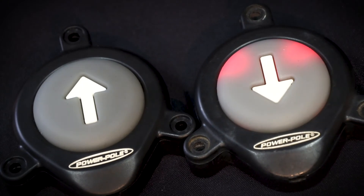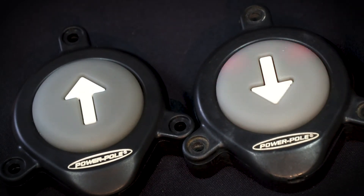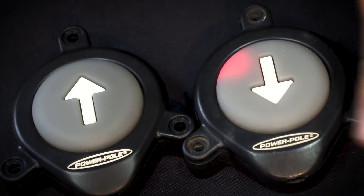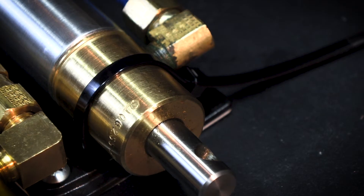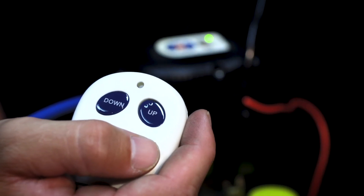If you have foot switches, repeat the process for the other switch. If you have dual Power Pole anchors, repeat the process with the other HPU. To test your connection, either press and hold the down button to deploy the anchor or double tap for auto deployment.